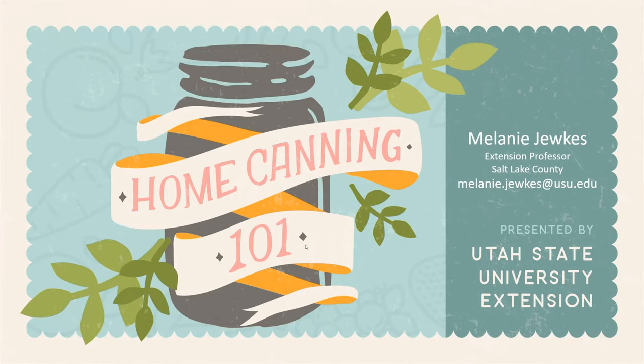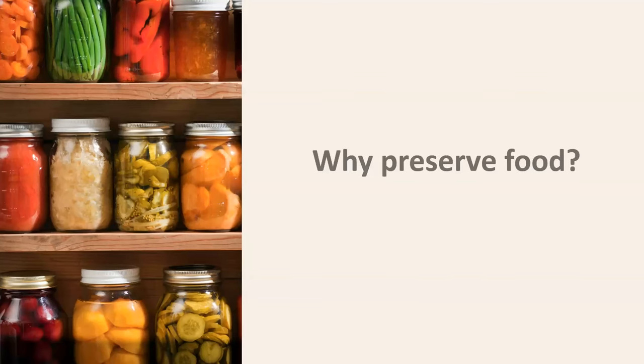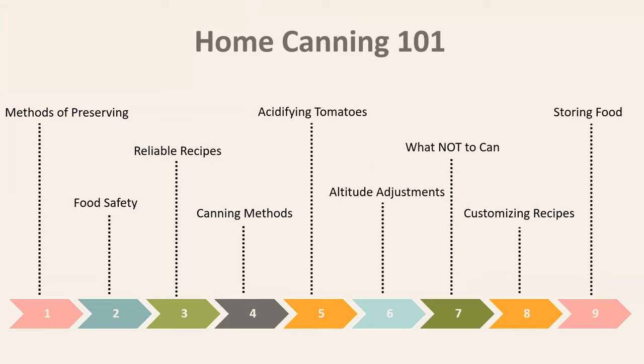We're going to talk today about the basics of home canning, how it works, why it's important to know. We're going to cover methods of preserving, food safety and what that means when it comes to canning, where to go for reliable recipes, what the different canning methods are, why we need to add acid to tomatoes, altitude adjustments, what not to can, what can be safely adjusted in recipes, and the storing of that food.